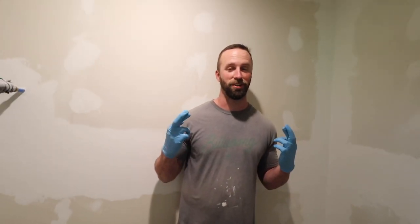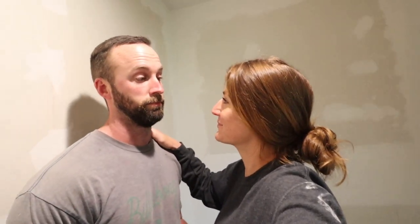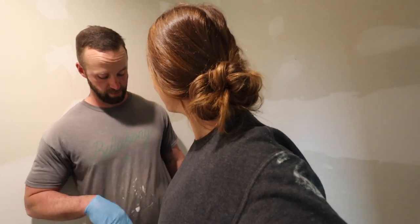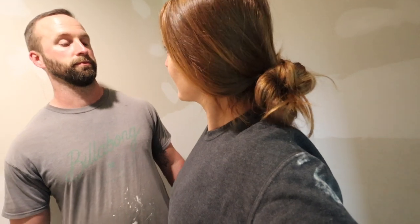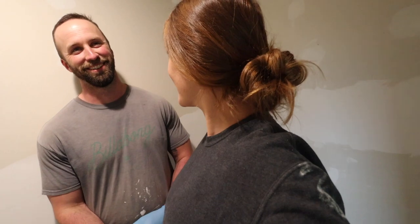Wish me luck, fingers crossed. My brain's just been drywall mud for the last couple of weeks — like SpongeBob. All you know is waiting tables, fine dining, and breathing. But for me it's drywall and breathing.